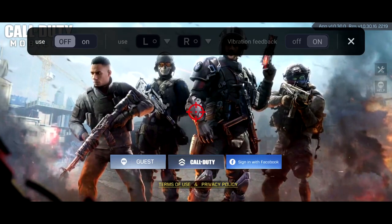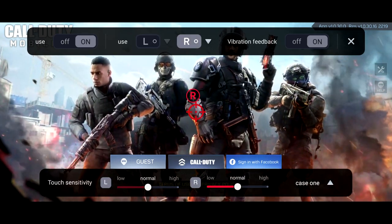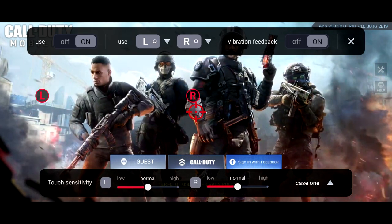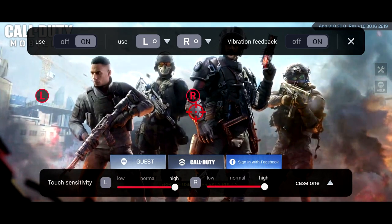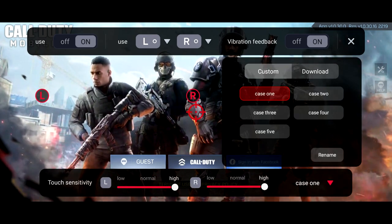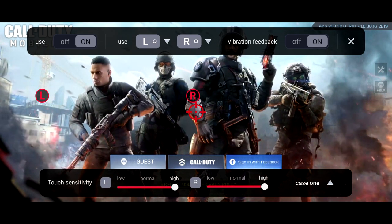The shoulder triggers are huge for me. We're going to turn them on here — you can turn them on and off, have vibrations on or off, and adjust touch sensitivity. We're going to set it to high. These are incredible touch triggers compared to the previous ones.